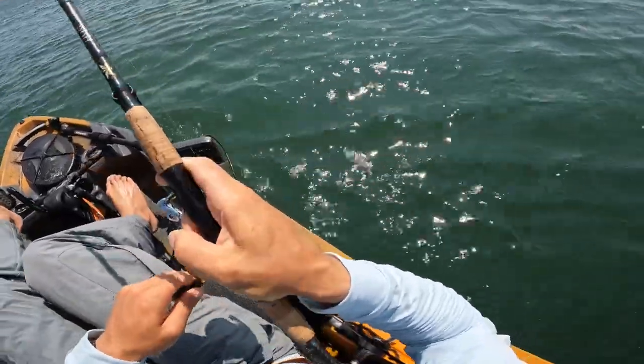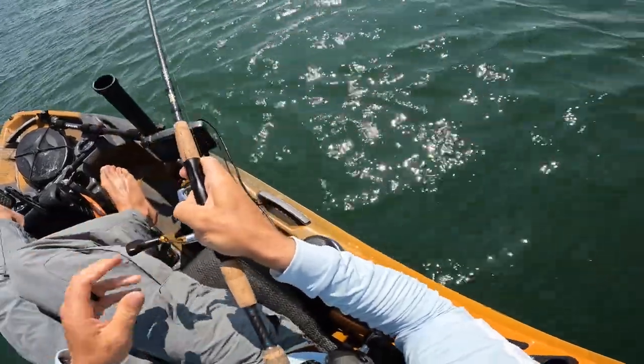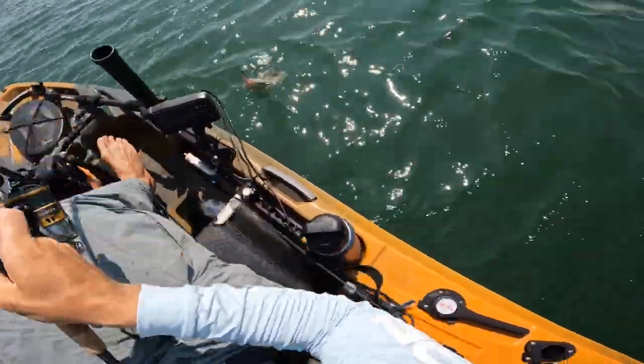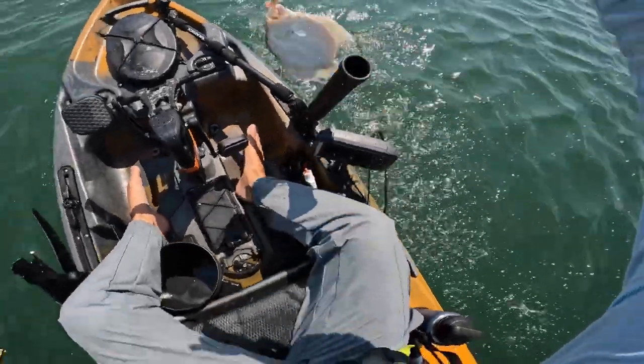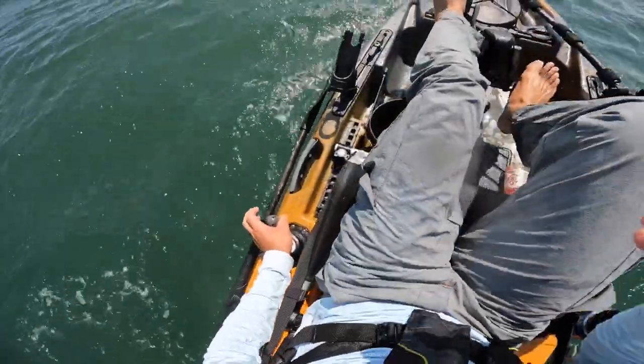Not a bad one actually. Oh yeah, that's not a bad one. It's a not a bad little flatty — get him back in.